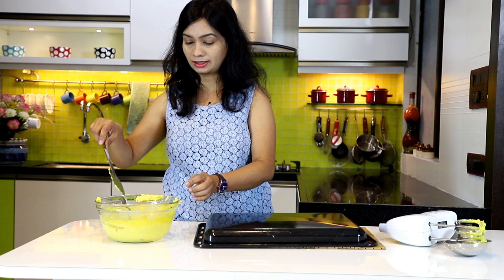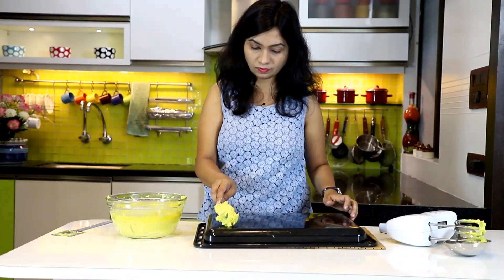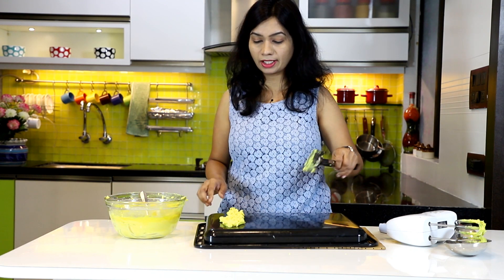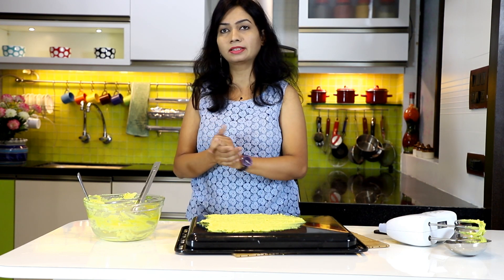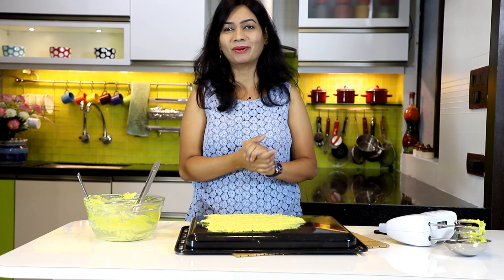Flip the tray over and spread the batter on the other side as well. Mix the batter one more time between uses and quickly spread it out. You can repeat this step until the batter is finished. Instead of a baking tray, you can use a steel thali with deep edges or even aluminum foil.